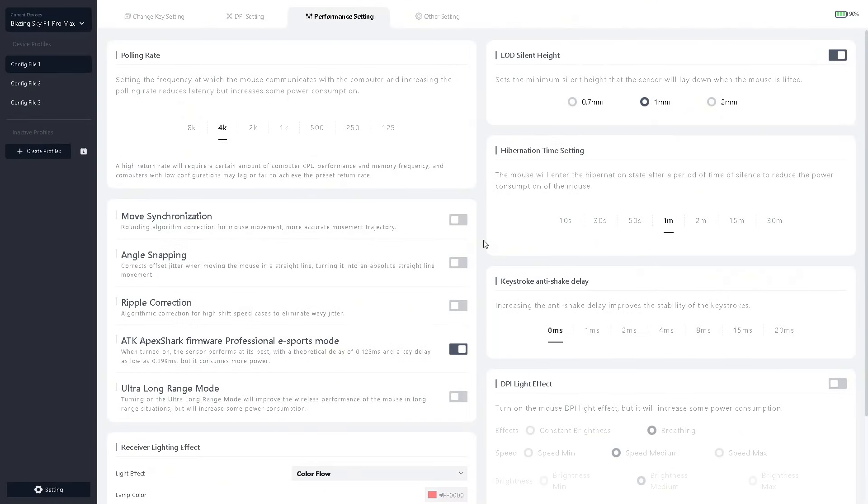Hello boys, before we start the review I will show you very quickly the main settings on ATK F1 Pro Max. LOD settings 1mm, elevation shot time 1 minute, 1K, stock anti-shake delay 0ms. This buff is totally preference. DP light effect off — I want more battery life.